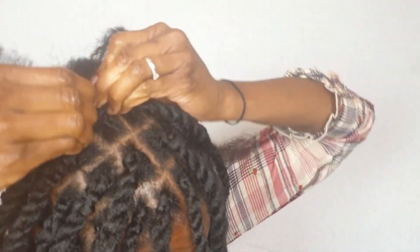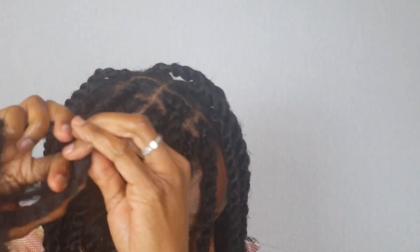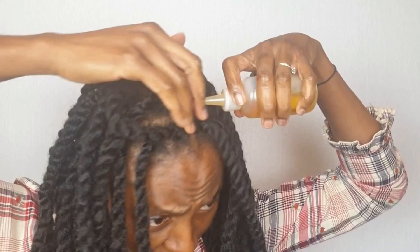And now I'm finally doing the last one — yay, nearly done! I haven't actually counted how many braids I did, but I don't think they were up to 50 because they were done quite big.